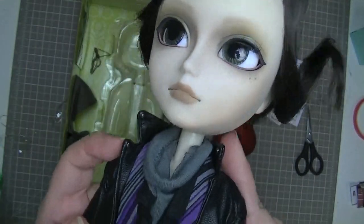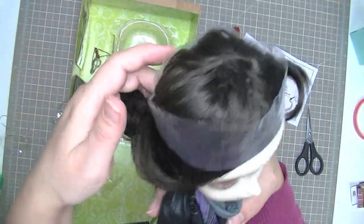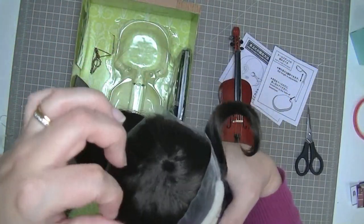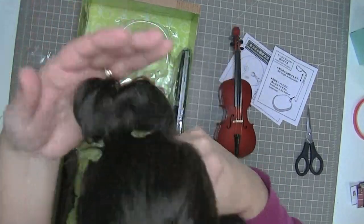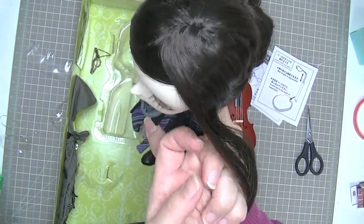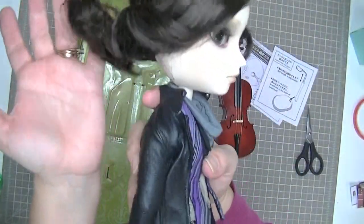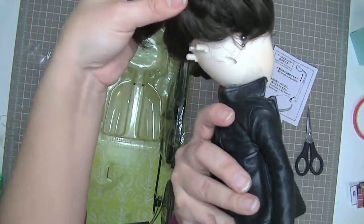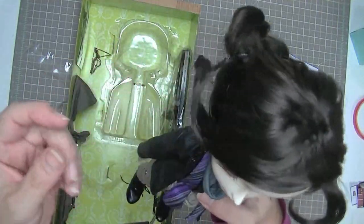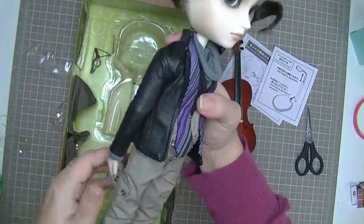I'm not a fan of the eye shadow on a boy, but anyways he's gorgeous. I absolutely love him. He has gray eyes and two little freckles, some painted-on eyelashes, smoky shadowy eyes, and nice neutral lips. He doesn't look as sad as some Taeyangs do — a little sad but not terribly sad. His ponytail is awful, but the quality of his hair feels really great.